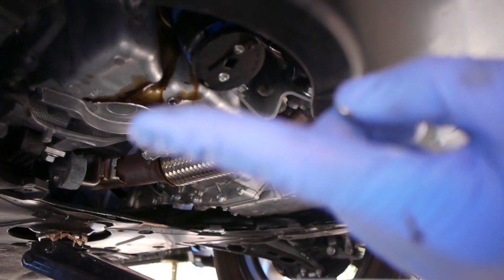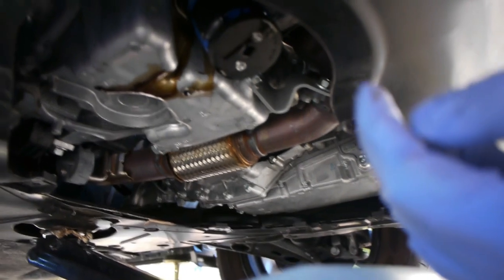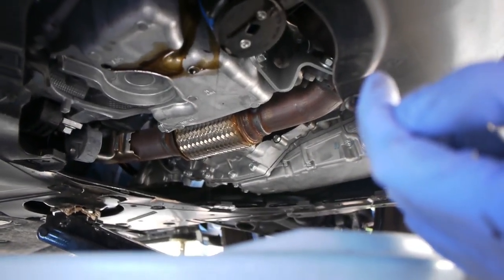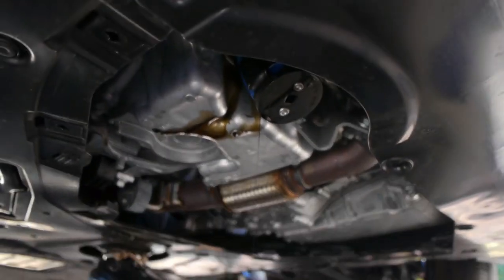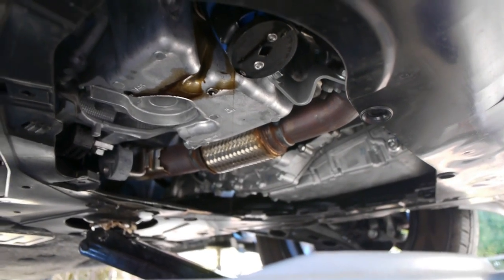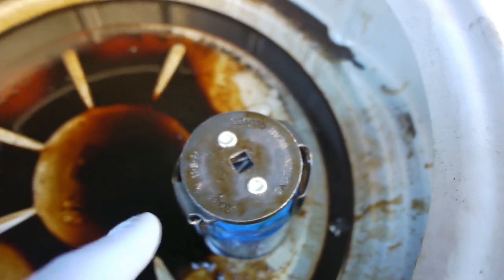My main complaint — look at the mess that creates. I just loosened up the filter and oil is everywhere. It's a bad design. It didn't drip on the floor, but this is going to be quite a cleanup job. Just not a good design.